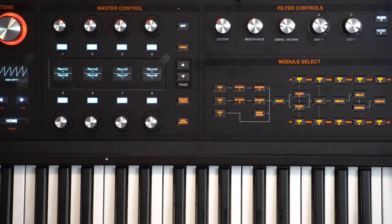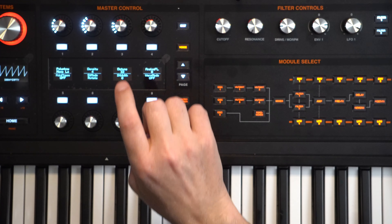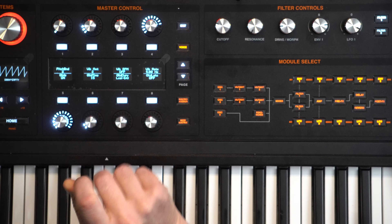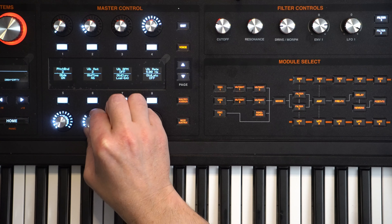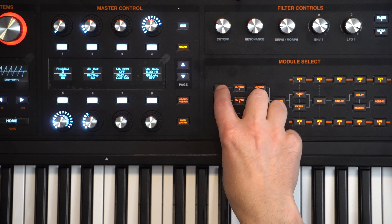So I've just initialized the patch and we just have a simple sawtooth going now. Let's head over to the voicing section and we're going to change it to mono low, then go down a page and turn the glide on. We'll increase the glide time to about 50.